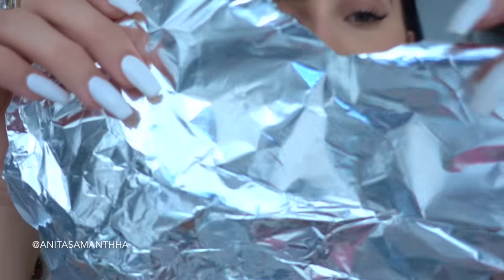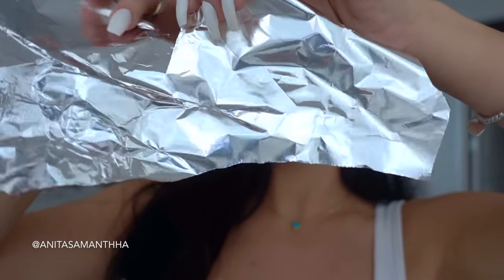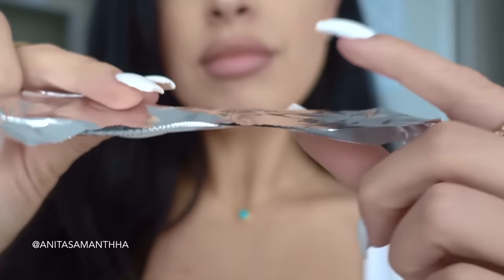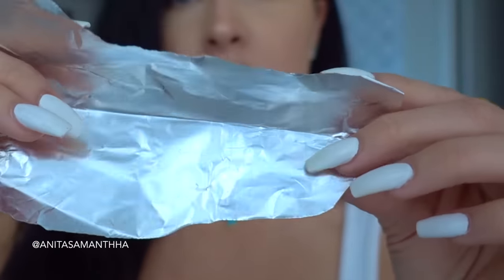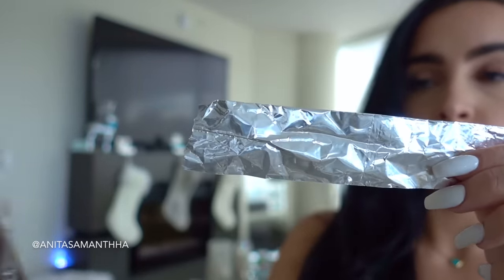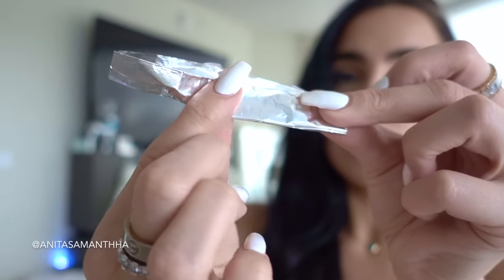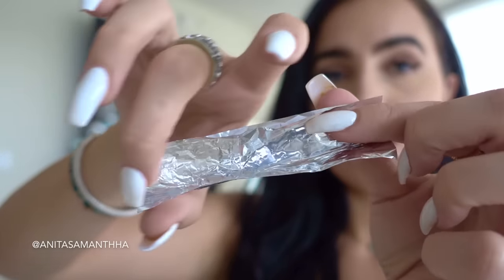Now that we have that foamy mix consistency, we're going to go ahead and make our teeth trays. It's really simple — all you're going to need is a little bit of foil. Rip it in half, then fold it and cut it so that it can match the inside of your mouth and teeth. I like to cut it into a straight line and cut the corners to really match the size of my mouth.